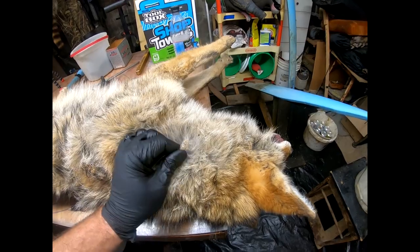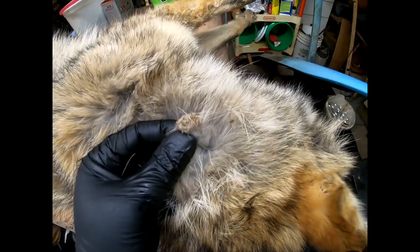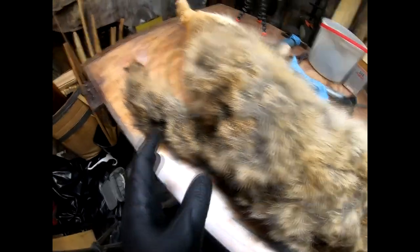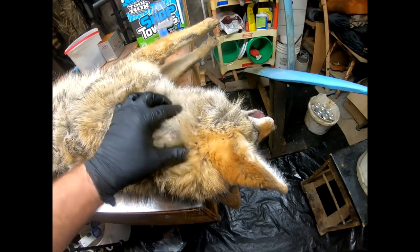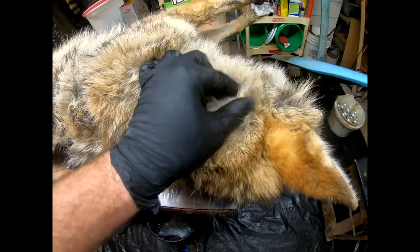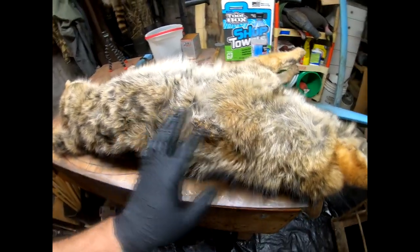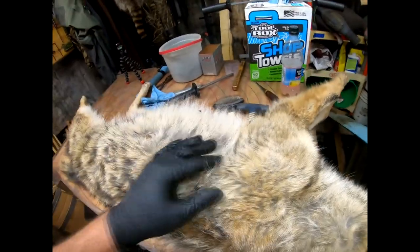I'm hoping this guy doesn't have any of that grass in him because it is a nightmare to get out. Right here is a cockle burr — that's what they typically look like when they're in the fur. These are burdock and he's just covered nose to tail. He's got a cockle burr there, and all these are burdock. He looks incomplete right now, but I think once you get all the burrs out he'll look pretty nice.